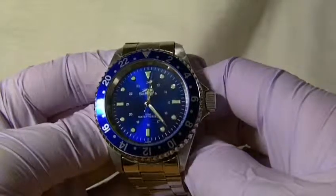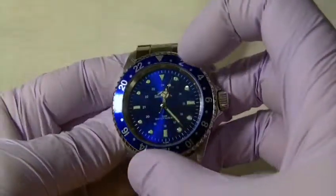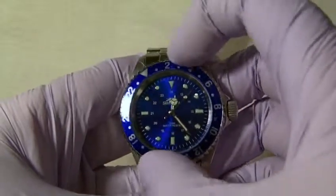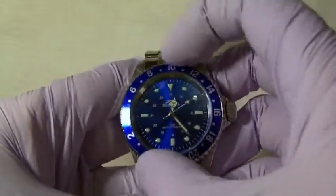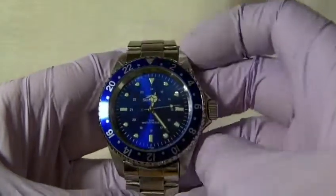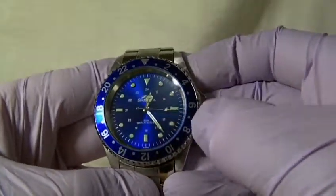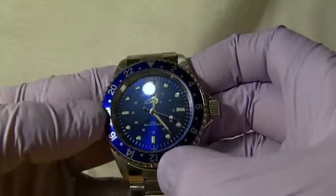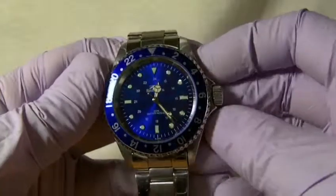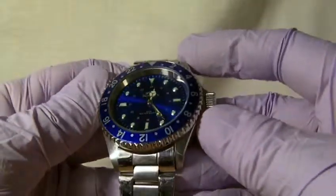There is no date feature on this watch. It does have however a nice blue 60-click rotating bezel, which also features a 24-hour marker system. This is purely for show as it has no real benefit, but still quite nice.